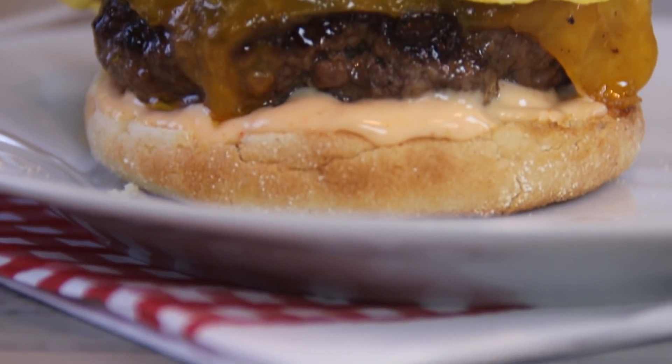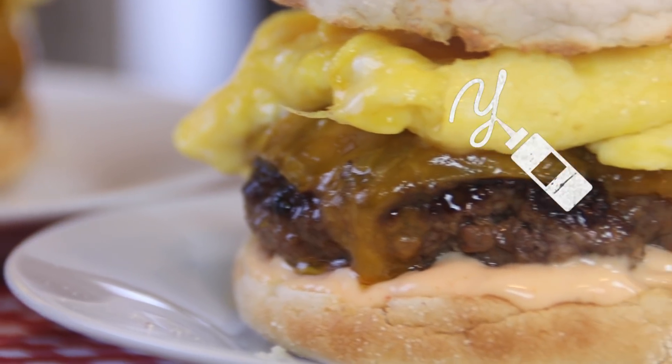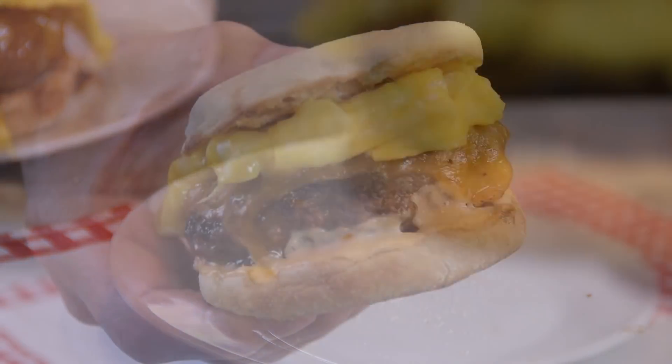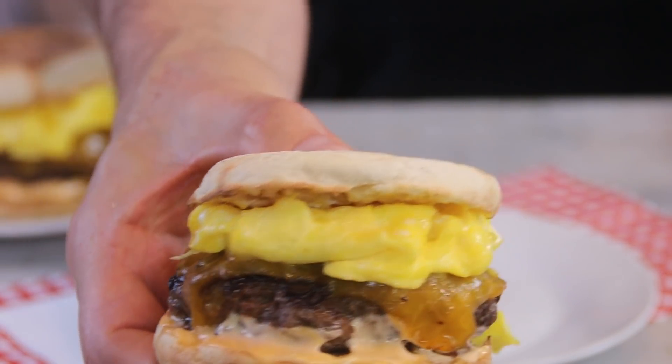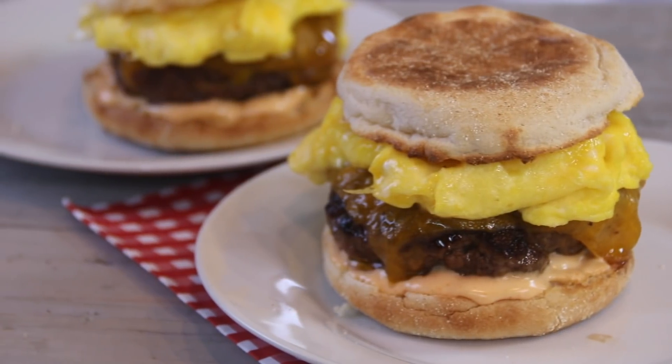And there you have it guys, our breakfast burger — our wonderful Breadin. You're going to love this. Let's go ahead and give this a taste test, my most favorite part. This is the best breakfast I've ever had. That sauce is incredible — that heat from the sriracha, the smoked paprika, the burger is so good. The eggs, mmm, you've got to make this. I just love it. I'm going to get my coffee and have more.